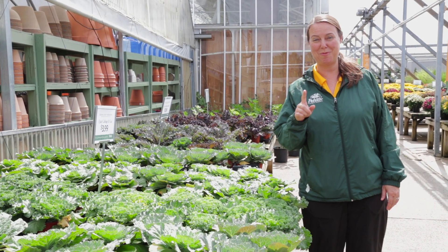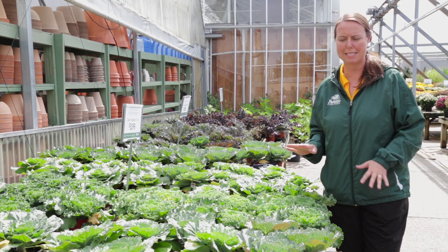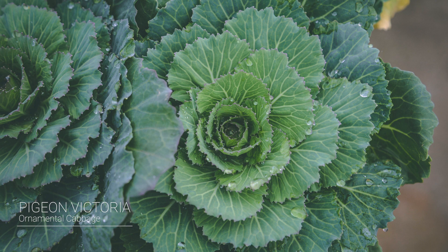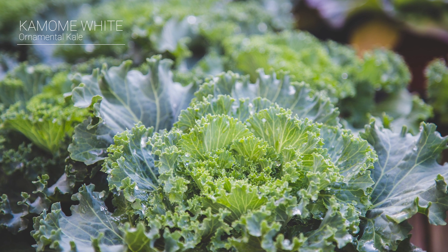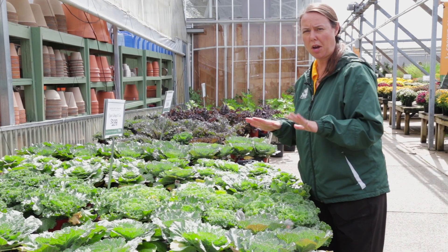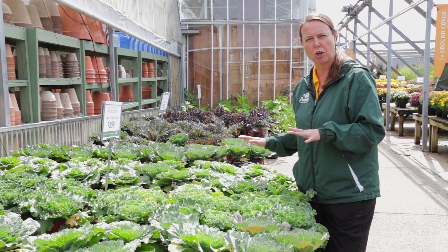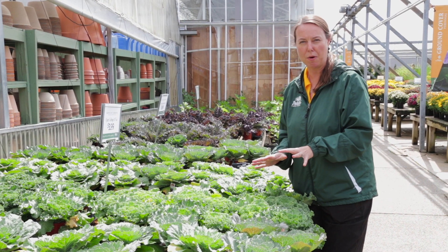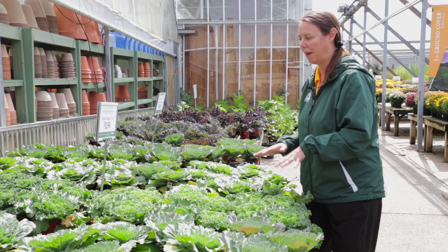Cabbage and kale are here as well — they make a great fall complement to the violas, pansies, celosia, and mums. Cabbage has a nice rounded leaf; kale is going to be a little bit more wrinkly with sharper edges. These guys are just starting out — you won't see a lot of color variation other than green and white versus purple and white. But really, what we're waiting on is those colder temperatures. Once it gets nice and cool out in the fall, that's when all of their coloration really develops.